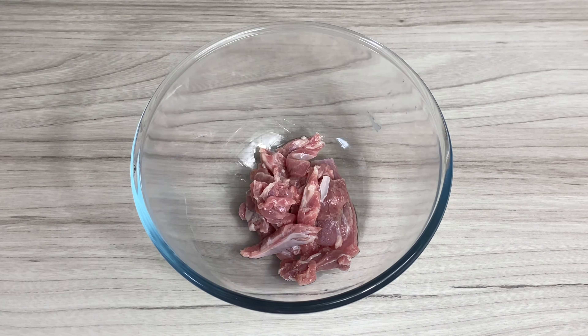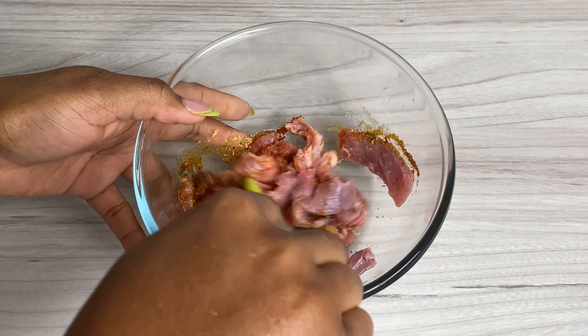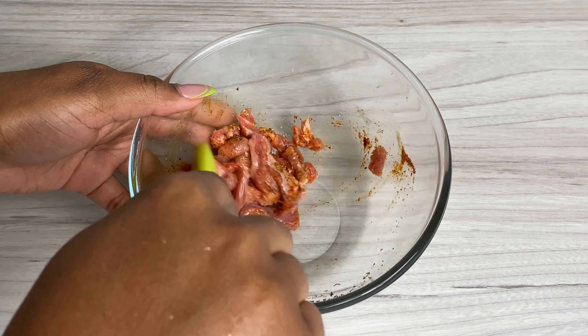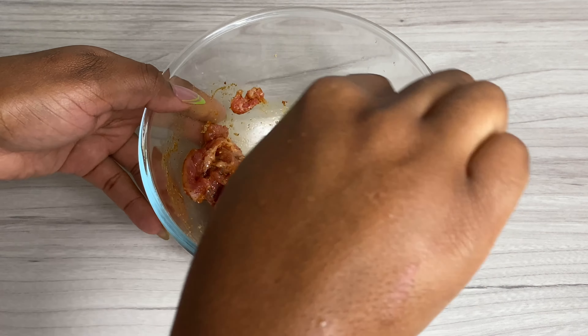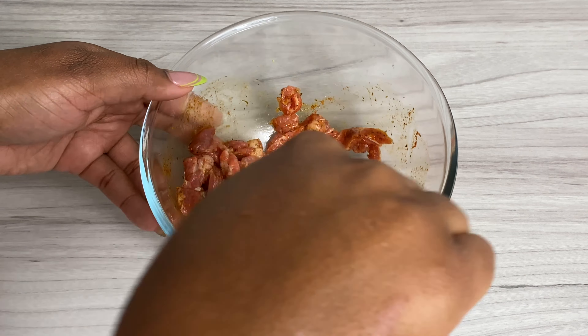Once everything is sliced up, set it to one side because we're going to clean it in some lemon juice and vinegar, and then season it straight away after washing it. To season, you can use whatever you have on hand — a little salt, a little paprika, a little mixed herbs, possibly some all-purpose seasoning, and a drop of oil to get things going. Give it a really good mix.